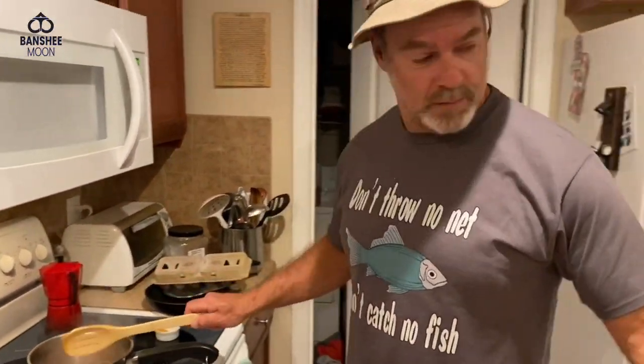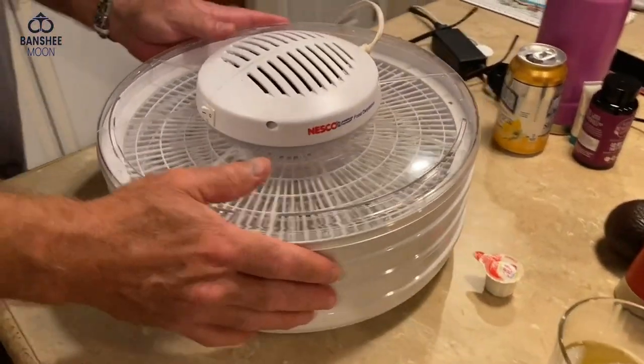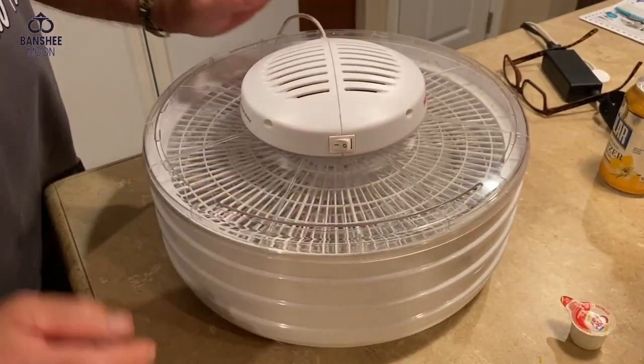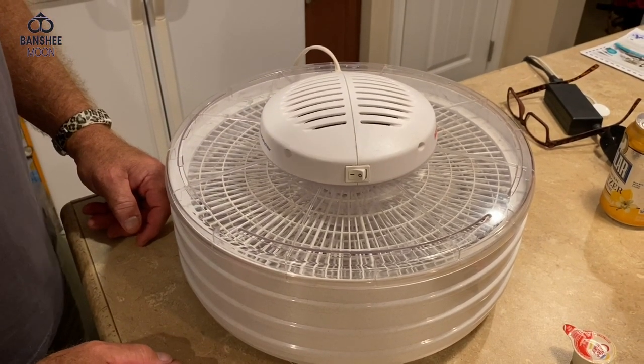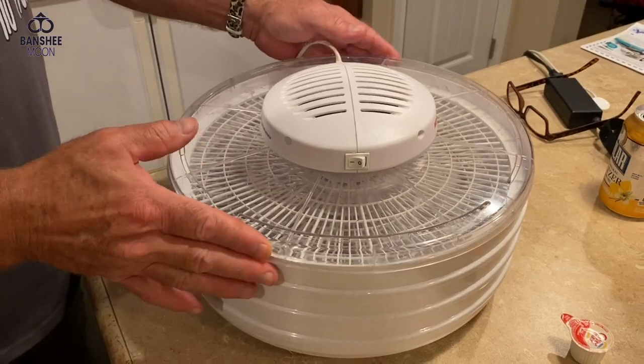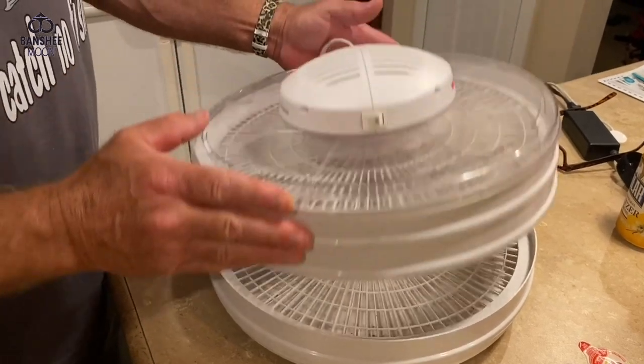Now you see over here I've got my dryer out. We're going to kick this thing on and get it warmed up. What I'll do is just put the shrimp on the various layers so they're spread out and spaced out — social distance them.